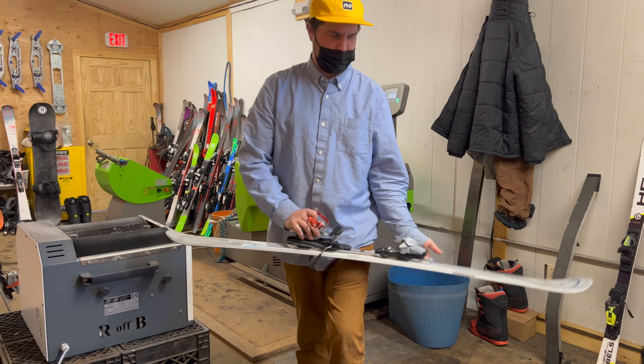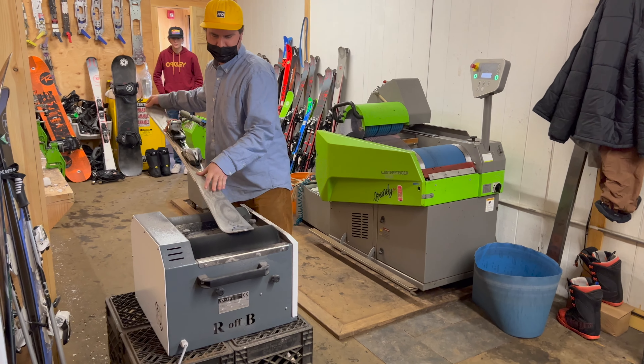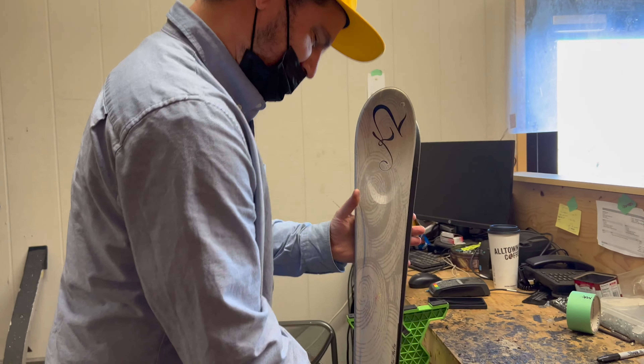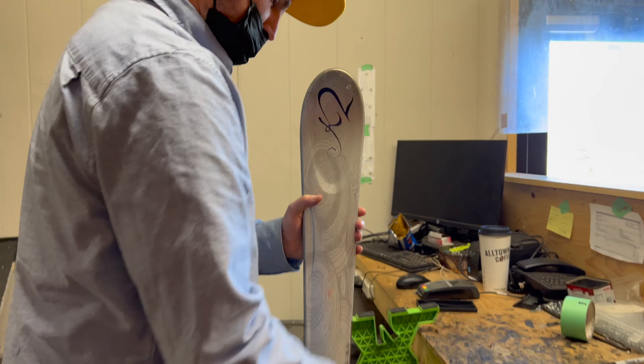That's it — that's a basic tune-up. Thank you so much. You're welcome. Can you tell everybody where we are? We're at Catamount Mountain in Egremont, Massachusetts, and Hillsdale, New York. It's the best place to ski. Come say hi to me. Thank you so much!